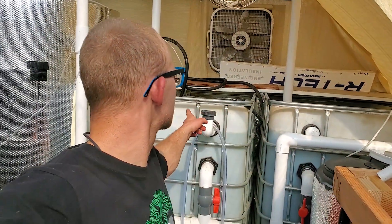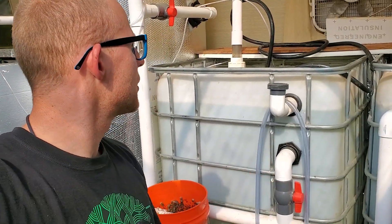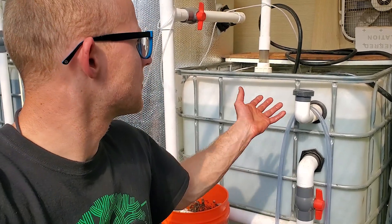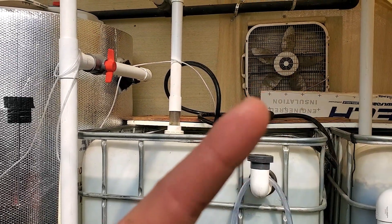Welcome back for another video. In today's video, I'm going to show you an update on the filter that I installed on this IBC tote that you can see behind me. It's going to be fairly simple and fairly short, just showing you how it's formed. Since I'm taking it off, I don't need it anymore. If you haven't seen the previous video, I'll post it up right there.